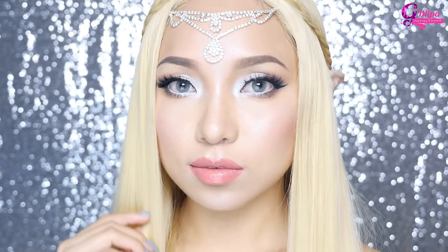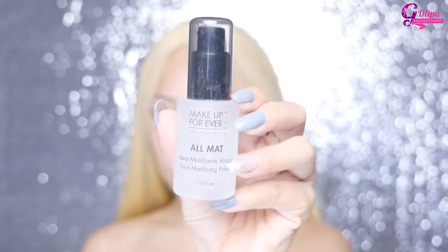It's all the little things that make a big difference. First I'm going to prime my face with my Makeup Forever mattifying primer since my skin is a little bit oily. I'm just using my fingers to apply it all over my face.